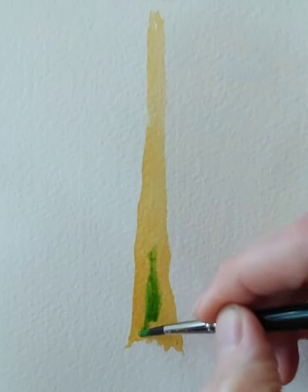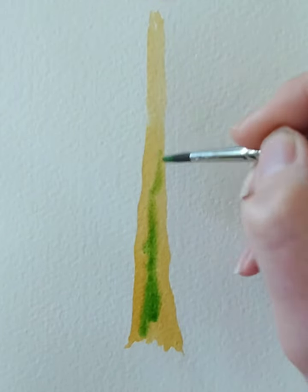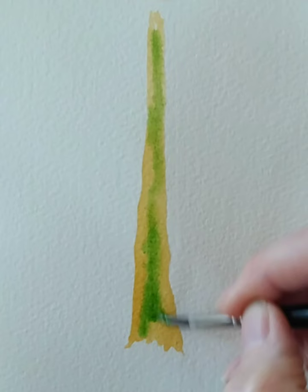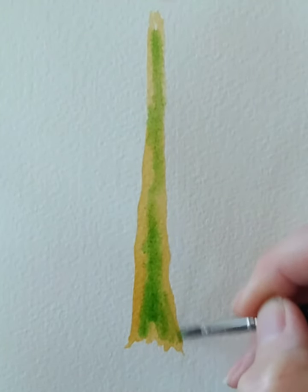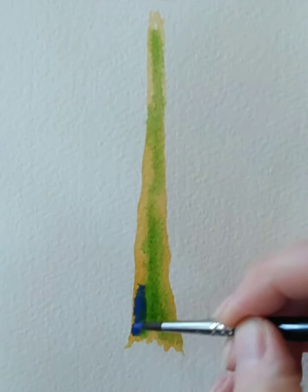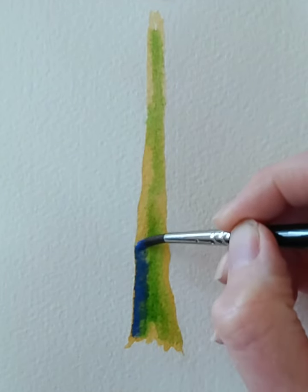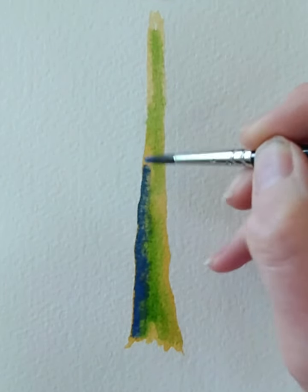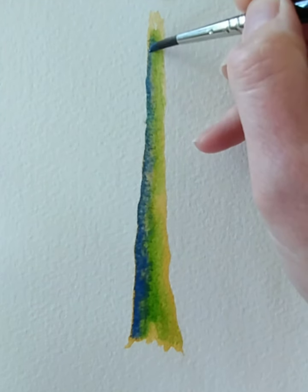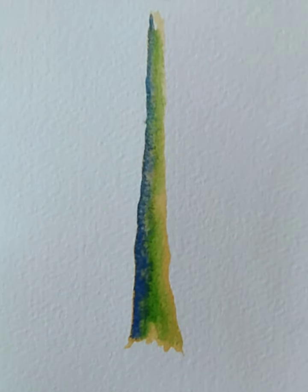So whilst it's still nice and wet, I'm going to pop some green in. This is sap green and it gives a nice sort of mossy effect. And I'm going to dab into some cobalt blue and just pop that down one side. I'm just letting the paint do its thing — it's moving around, doing its own thing.